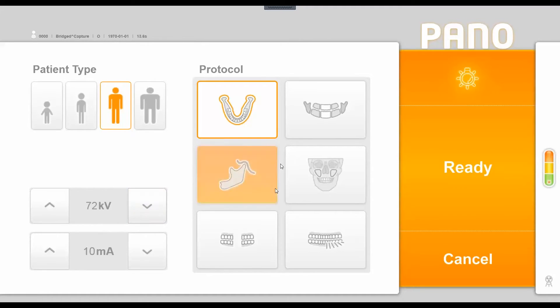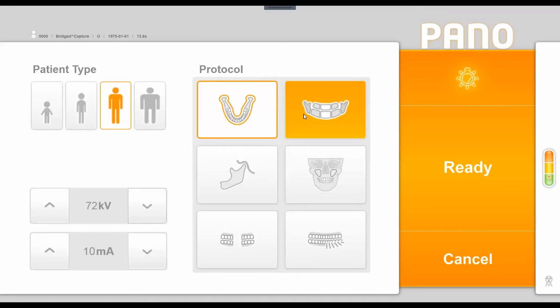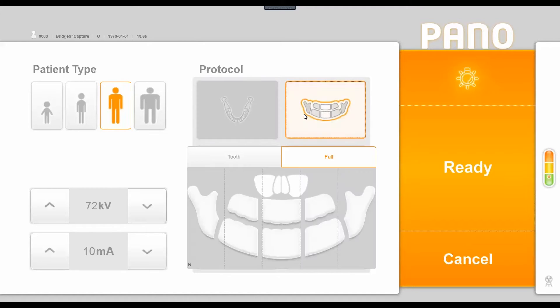The middle section of this window shows our protocol options, defaulting to the standard panoramic image. The option to the right lets you do segmented panoramics — you can select or deselect areas to be imaged. For example, you can gray out the TMJ so the machine still does the full rotation but only radiates the white areas, reducing unnecessary exposure.